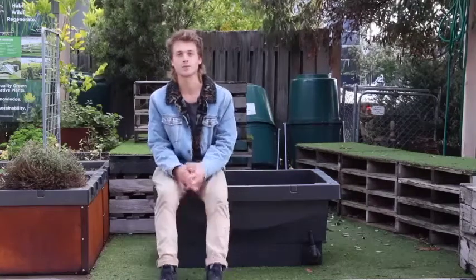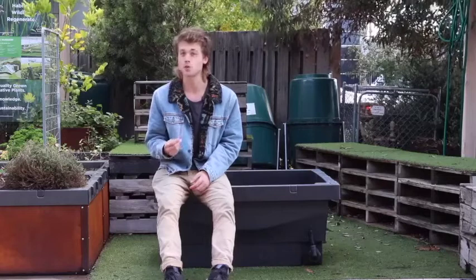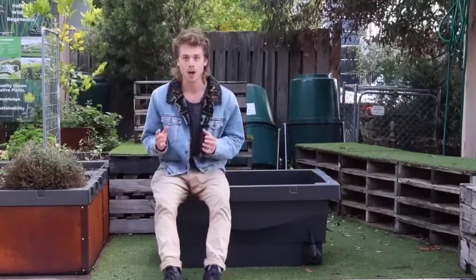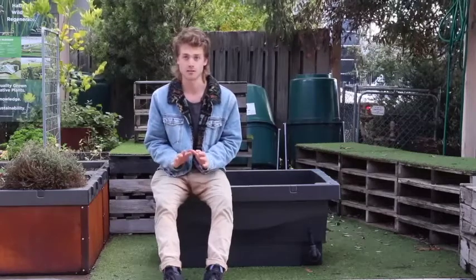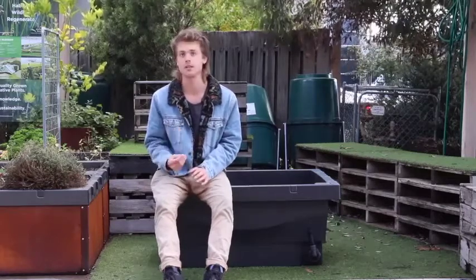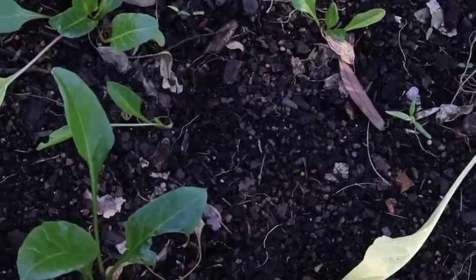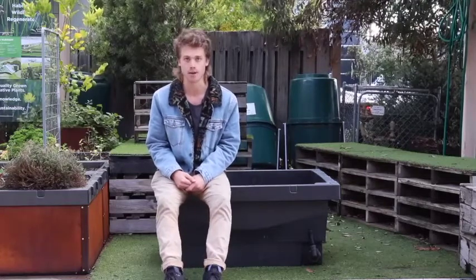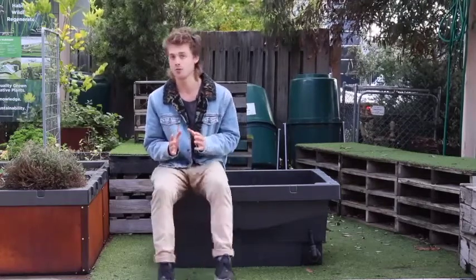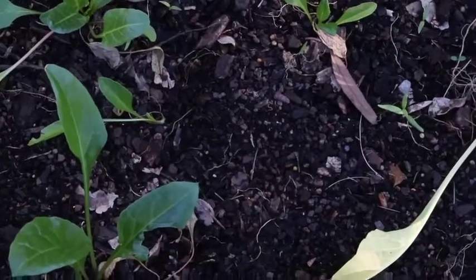Soil in the food cube. As we know, the food cube is a wicking bed, so it has a couple of requirements on the soil you use. At Biofilter we sell a premium wicking mix and it's ideal — it's a really nicely blended soil for wicking beds. It also has a lot of nutrients in there, so you'll get a really good outcome if you use our premium wicking mix. But if you want to do your own thing, there are a couple of requirements your soil needs to fulfill.